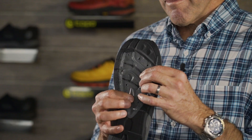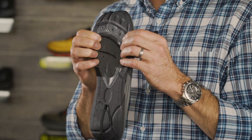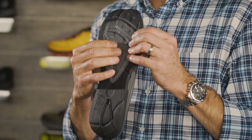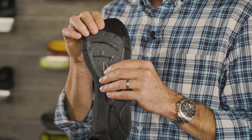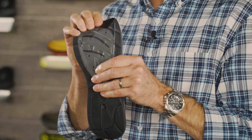This shoe carries an ESS rock plate. The rock plate is there just to protect you against stones and rocks on the trail so you don't get any stone bruising up in the forefoot area. We also have some flex grooves there so that the rock plate doesn't fight you when you're going uphill. It still flexes really nicely.